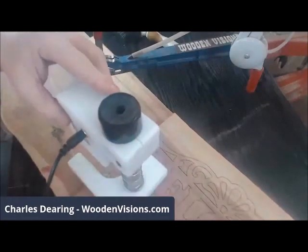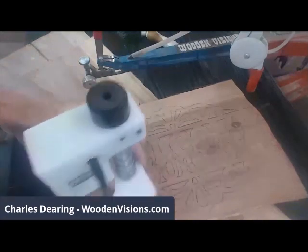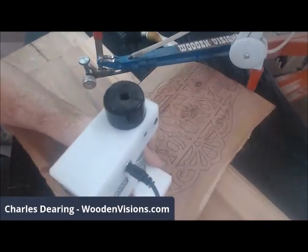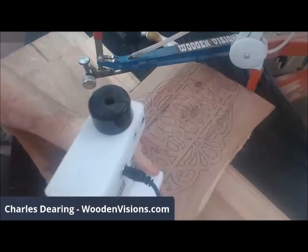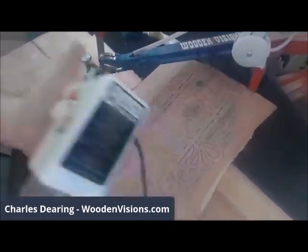Before I try to actually plunge into this, I'm going to plunge to the side of it to see how deep it plunges based on where I have the drill bit. Why don't I just turn it sideways and we'll all find out together.